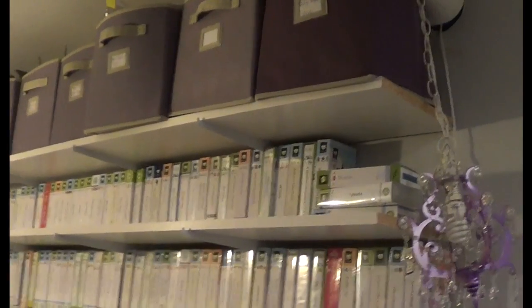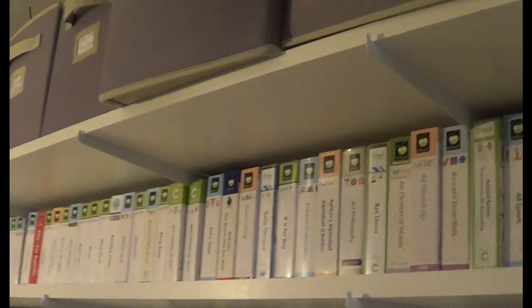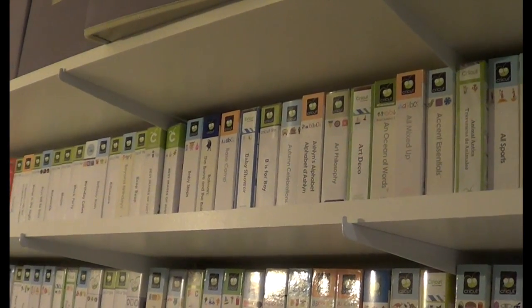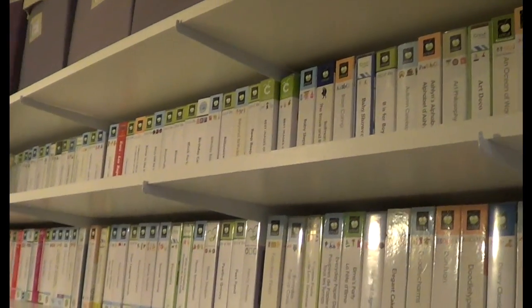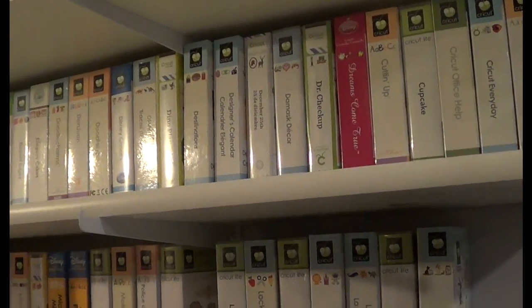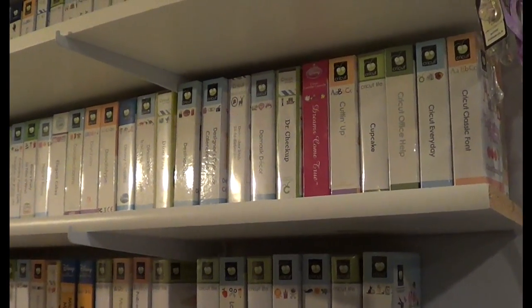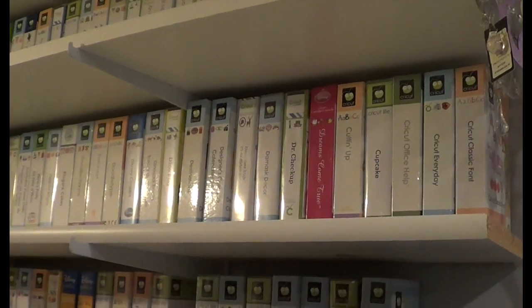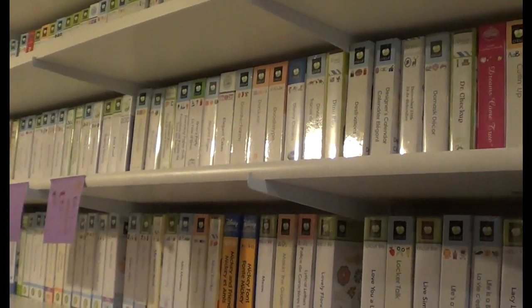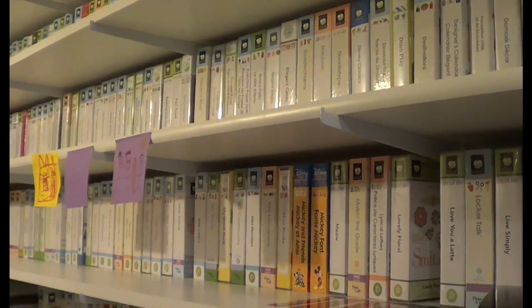What I do is put them in alphabetical order, starting with the numbers all the way down. I do not put them by category because they're too hard to locate, and it's much easier for me if I locate them because they're in alphabetical order. By them being in alphabetical order I can just look it up, I know the name, and that's it — unlike if they were by category where I'd have to figure out the category, and I just thought that was too difficult.